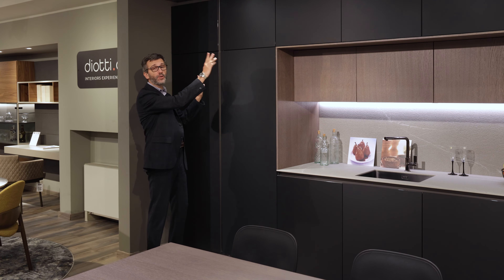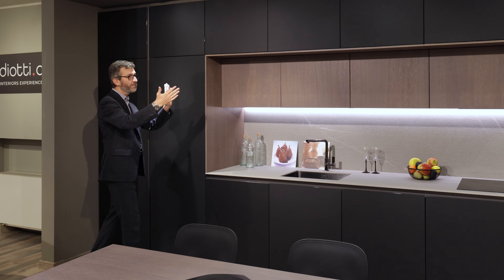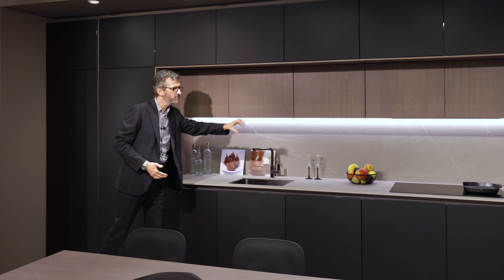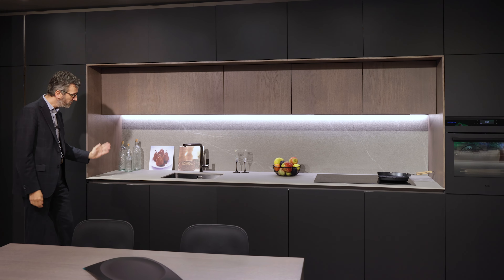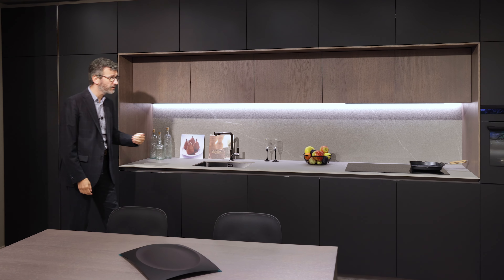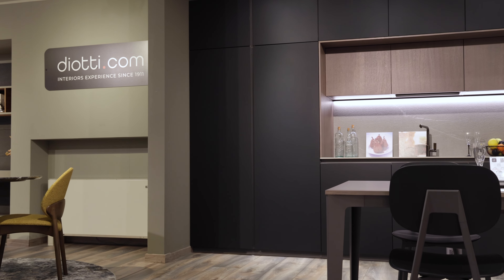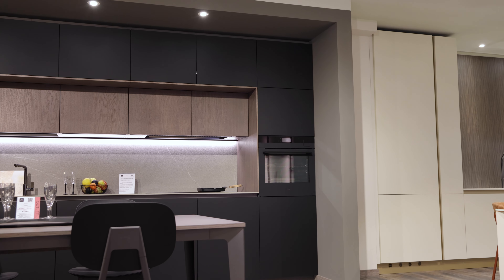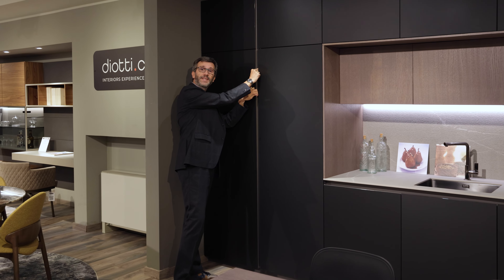This composition is 483 centimeters and let's see how it is built. We have a central group of elements which is three meters exactly, made up of five units of 60 centimeters each. Then we have three columns — one, two, and a third at the right — so we get up to 480, and then we have a grip in the middle which brings us up to 483.